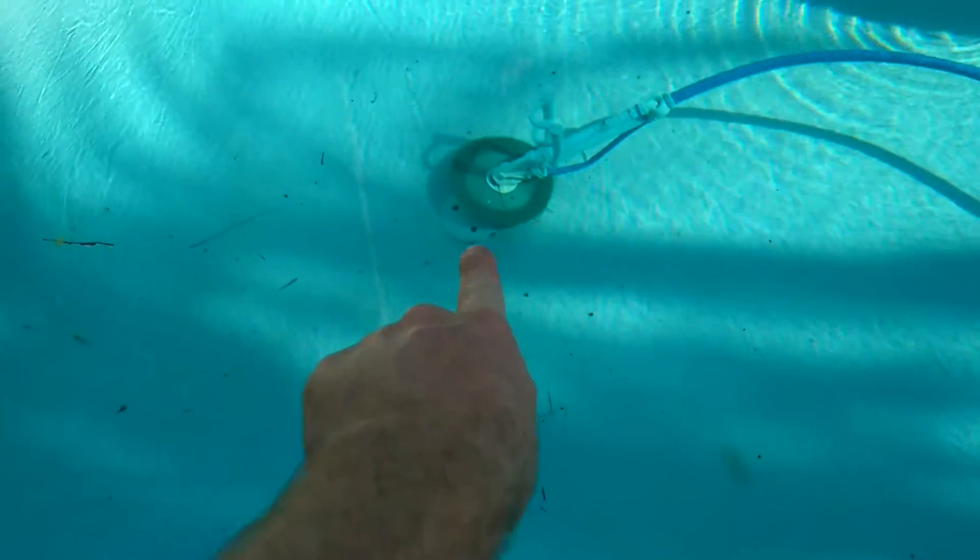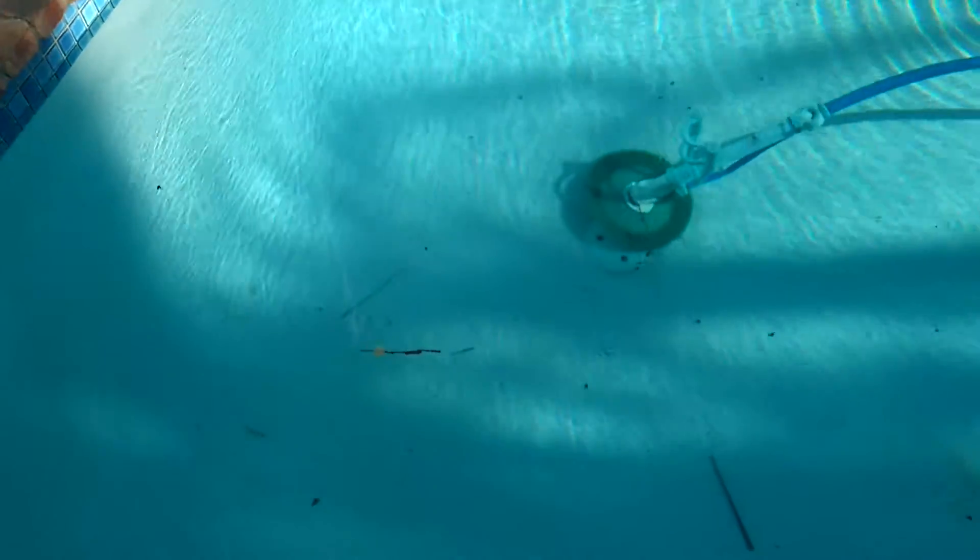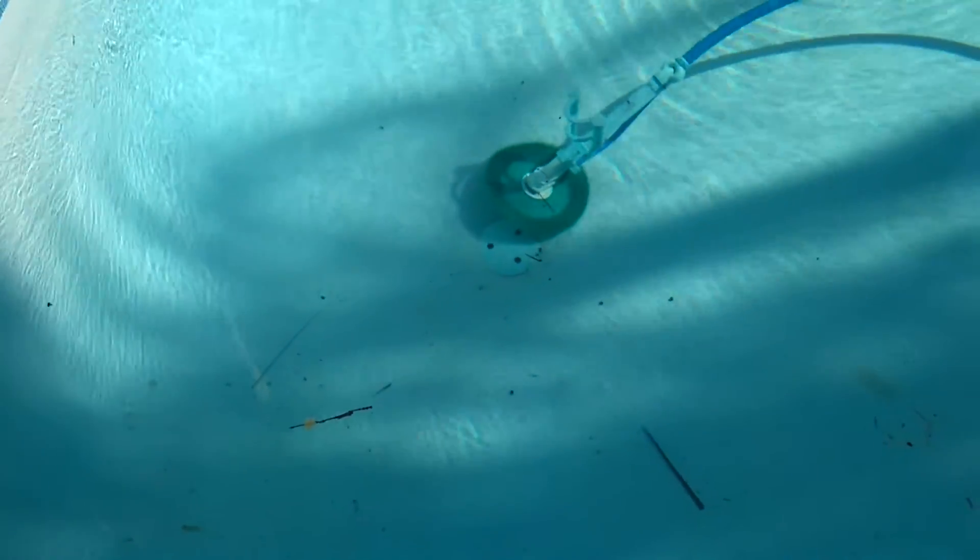We've also got an interesting phenomenon going on at the bottom of the pool here. This is the lowest point — that's the drain hole. I've never had to use it thankfully, because imagine how much it would cost to fill up a 50,000 liter pool with tap water. Cost a fortune now.